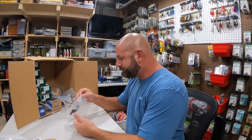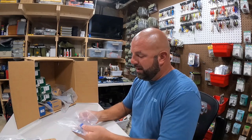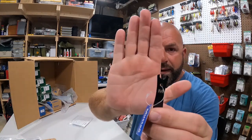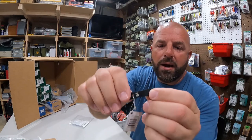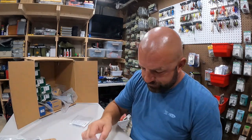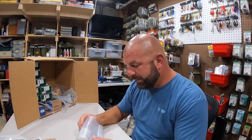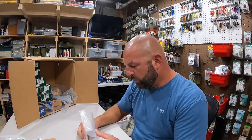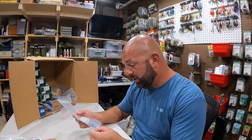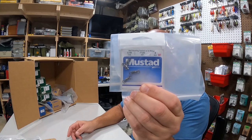We got a couple little nippers here - sometimes you get jig heads and the eyes are kind of clogged with paint. There's a little tool on the end to clear the eye out, plus a line nipper on one side. Something to throw in the glove box in the boat. And some more size two swivels - not too big, good for a fluke rig.